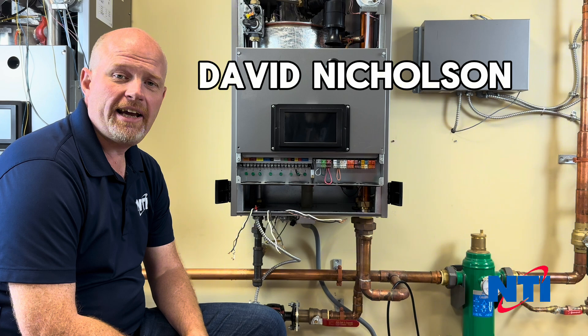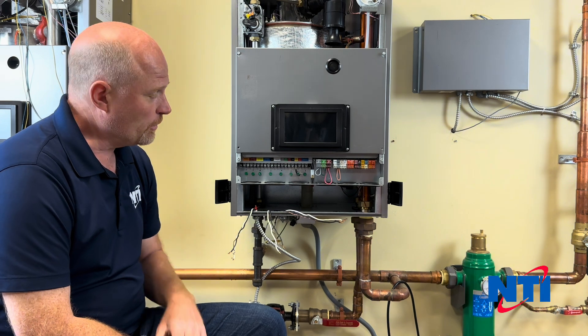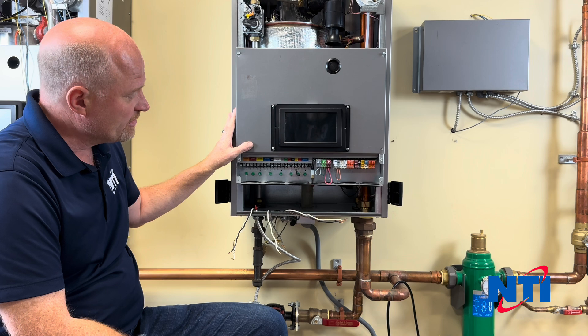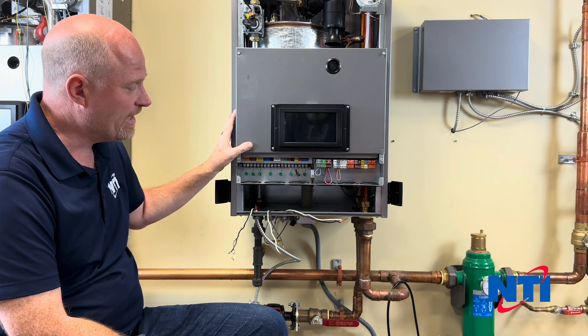Hi, this is Dave with NTI Boilers. Today we're going to go over wiring your new TFTN boiler. In front of me I have a boiler that's already been installed, piped in, the air has already been bled, and we're ready to get this thing fired up.